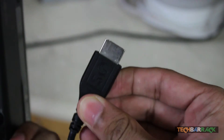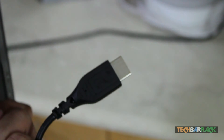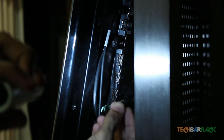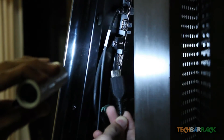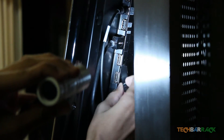Now we'll connect the other part — the actual HDMI end of the cable — to the TV. Find the HDMI slot on your television and connect this end of the wire to that slot. I'll be connecting it right away.